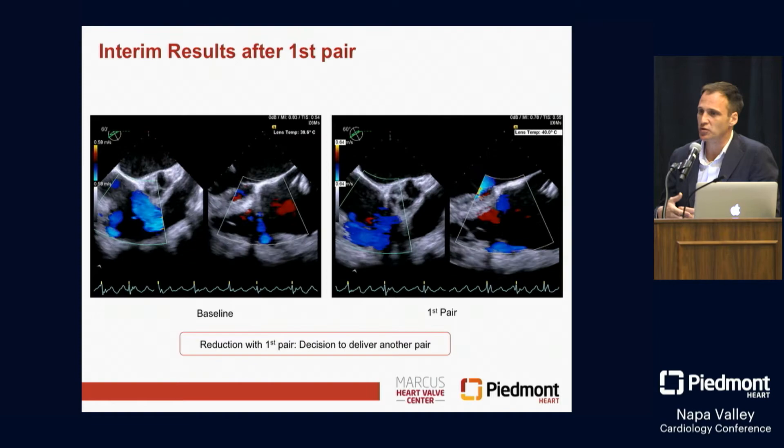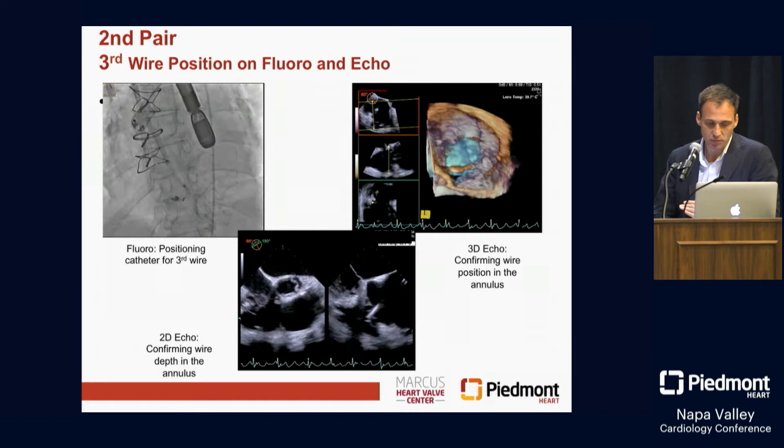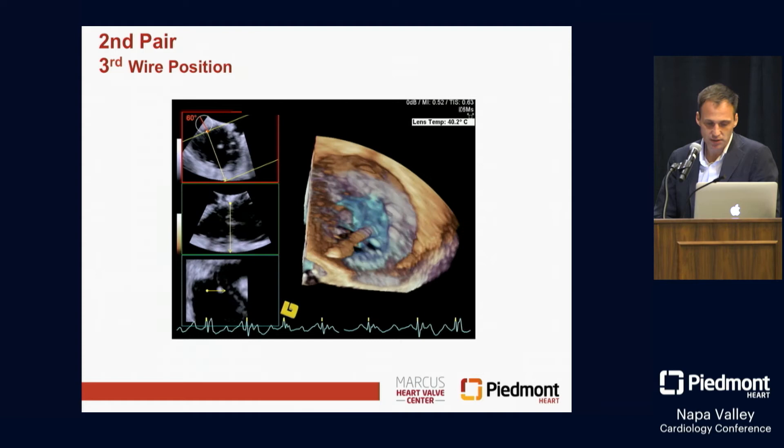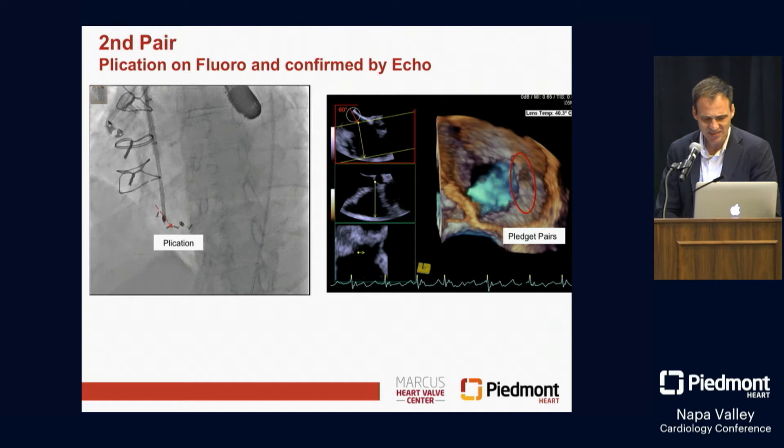Now we move to the second episode. Same idea — wire crossing. We're shifting along that posterior annulus a little bit more, crossing with the wire. Now you can watch how we plicate here on fluoro. We're bringing that last pair in, which is going to shrink that annulus via posterior plication and have a long-term impact, hopefully, on that TR.